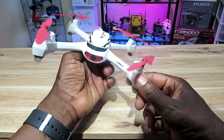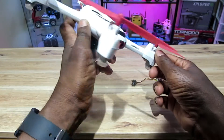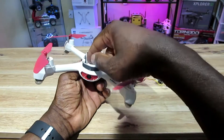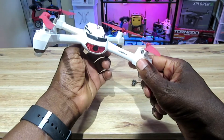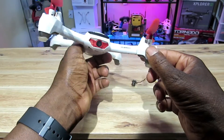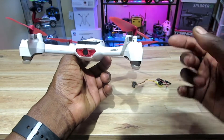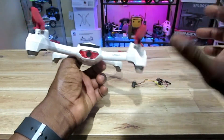Hey, what's going on guys? I'm here with my Hubsan H502E — you guys may recognize this thing, I've flown it many times over water, over buildings, and I've flown it FPV with the DVR-03 and the TX-03 on top. The main camera is supposedly 720p but it's not very good at all. Pictures are all washed out — it's not terrible, but it's definitely not true 720p. I did a comparison with the DVR-03 and it blew this thing away.